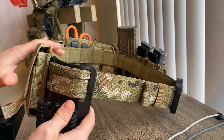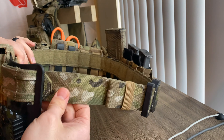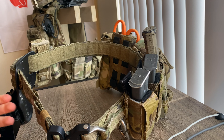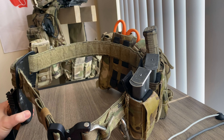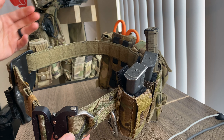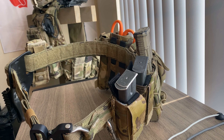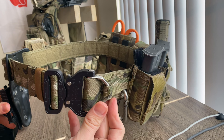The belt has two MOLLE rows running all the way around its circumference, giving you compatibility with Safariland ALS holsters or any assortment of pouches. It also has a stiffened interior designed to keep the belt as rigid as possible, preventing sagging or twisting — which is super important when you're running, gunning, or taking classes.